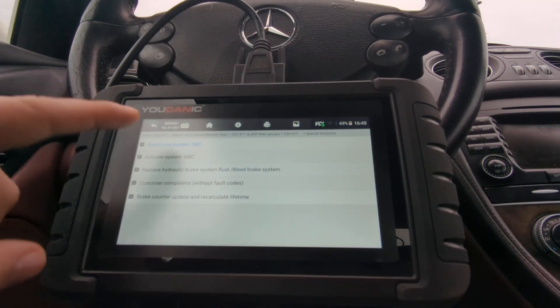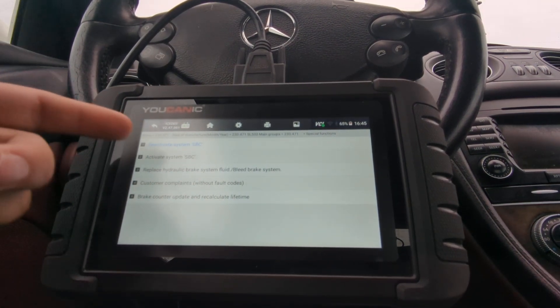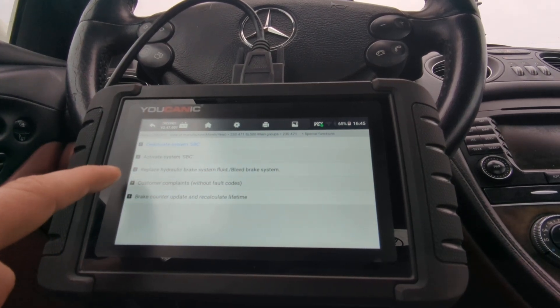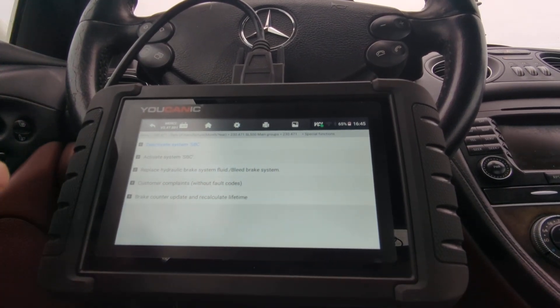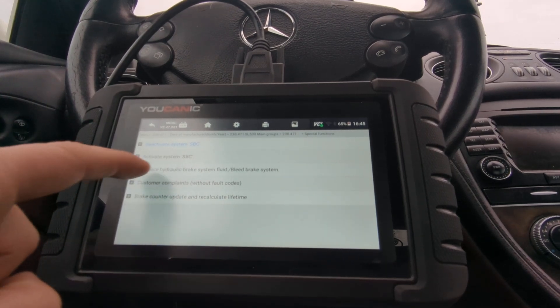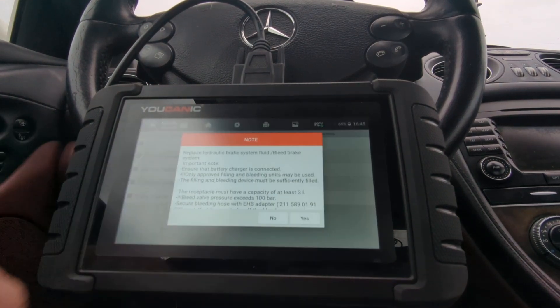Here you can deactivate SBC or activate it, which is required if you change brake pads. You also have the option to reset the brake counter — the SBC counter — that's another video on that one. But option three here is to bleed the brake system.